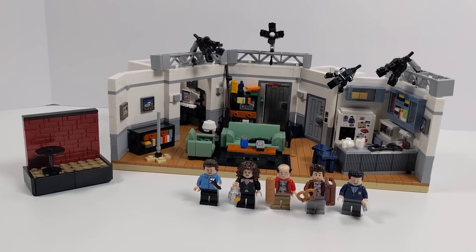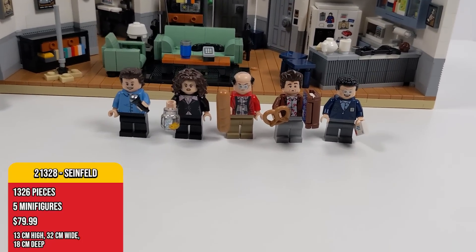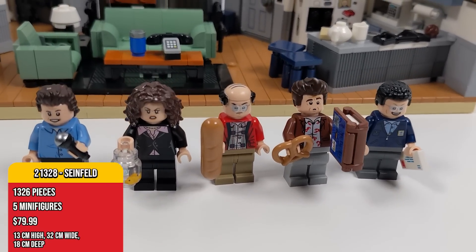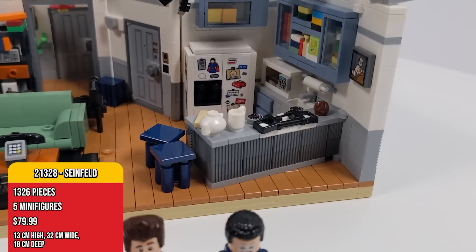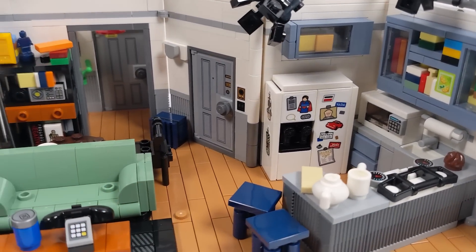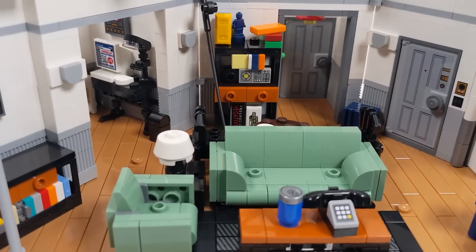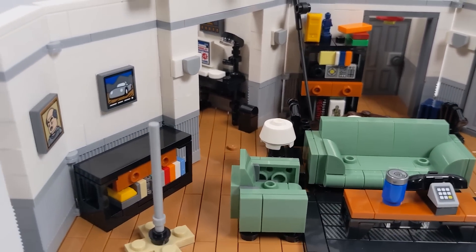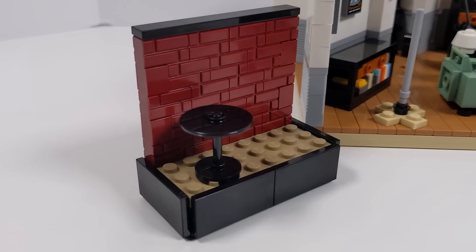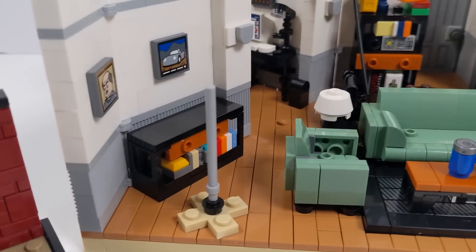The latest from the Lego Ideas line gives us Seinfeld. And if you were alive during the 90s, you are fully aware of this cultural phenomenon from the minds of Larry David and Jerry Seinfeld. Today, I'll be taking a deep dive on the Lego set and showing off as many references as I could find over the course of the nine seasons of the show. There are five minifigures included in the set and 20 stickers used for paintings on the walls, the doors, and a few other details.